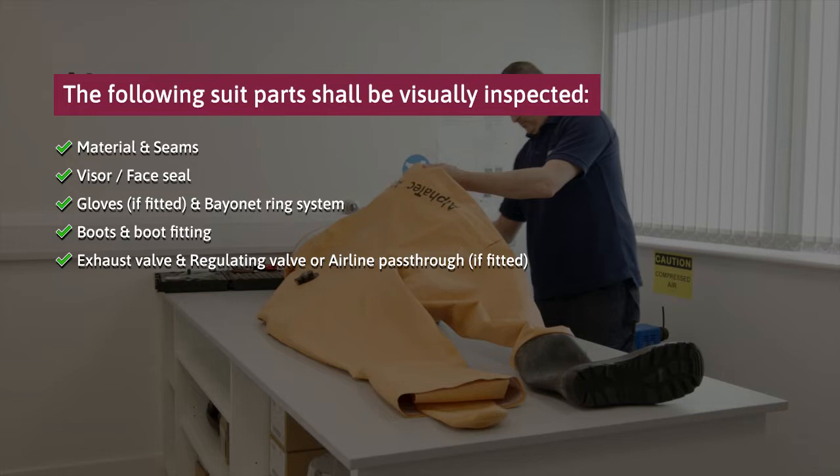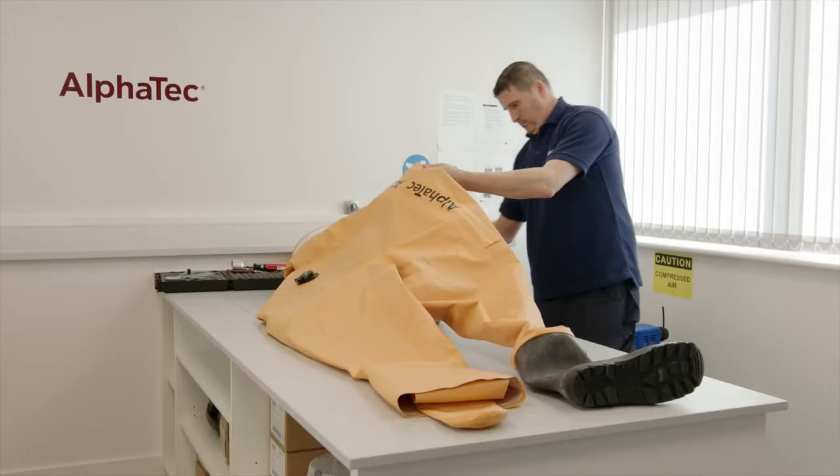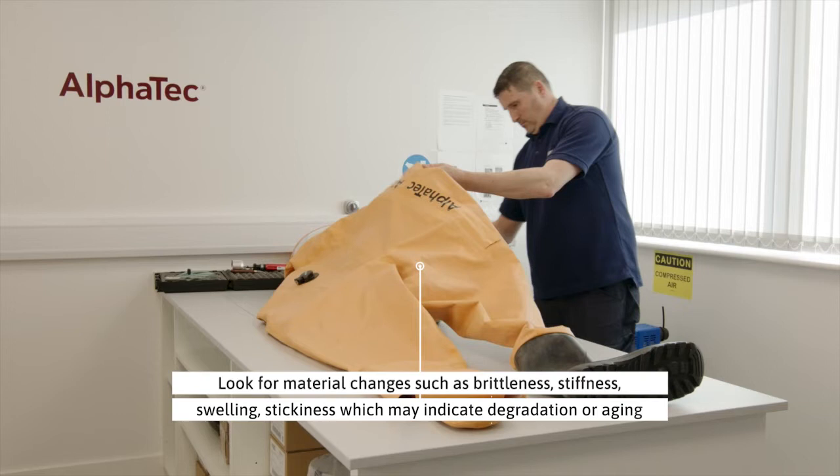Look for changes in the material properties such as brittleness, stiffness, swelling, stickiness, or other phenomena which could be evidence of chemical degradation or aging.